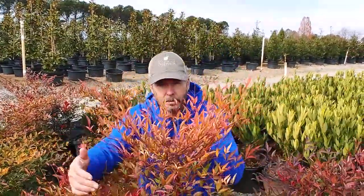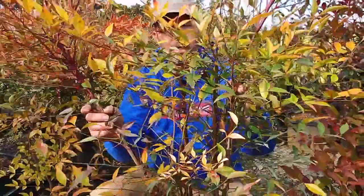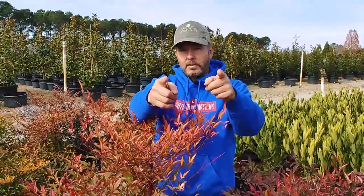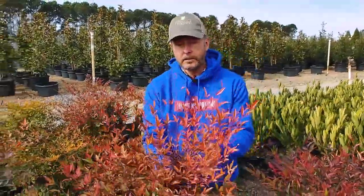If you look down below you can kind of still see through it, so it's not such a great screening plant, but it will give you some visual blocking from those nasty neighbors — just kidding, we love our neighbors. Anyway, it's a great plant.